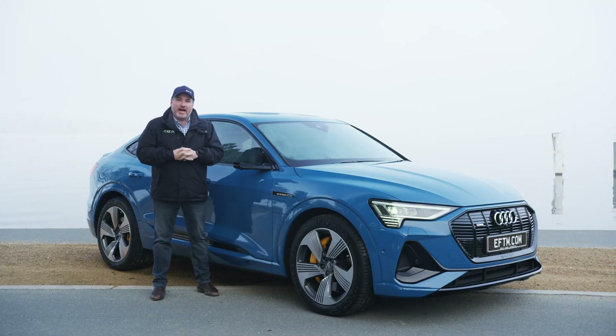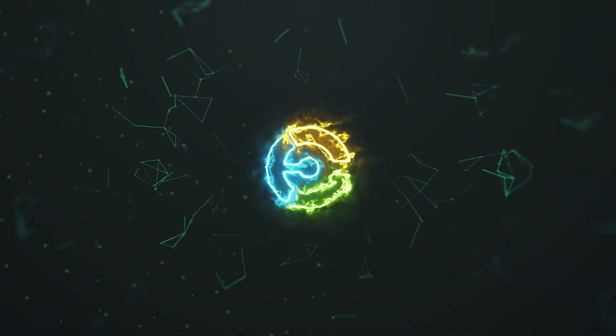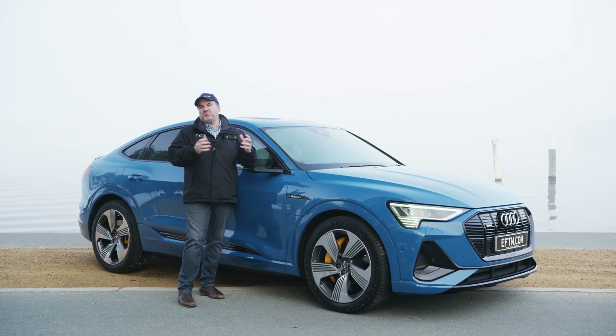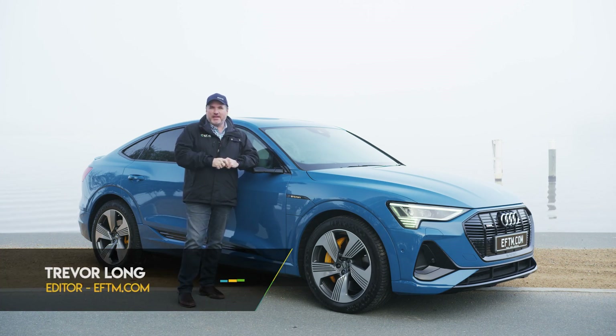I'm standing in front of yet another electric car, but this one's just a little bit special. This is Audi's very first electric car, the Audi e-tron, here in Sportback. What makes this different and special isn't really the electric part — it's mainly because it's an Audi, but also the technology involved in both the electric car and some of the fancy stuff about this.